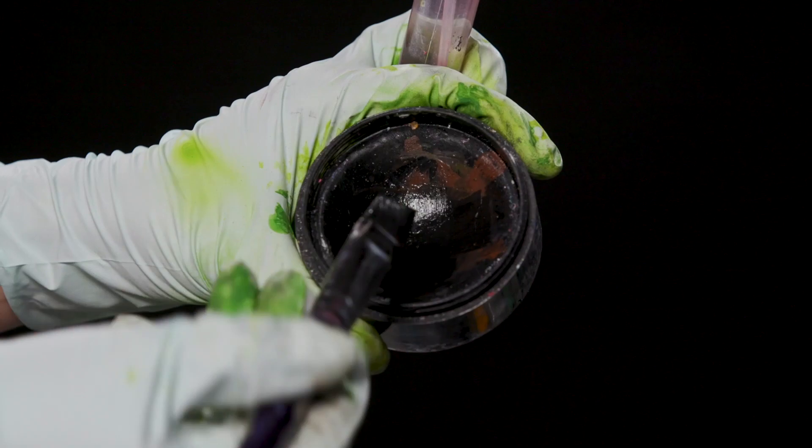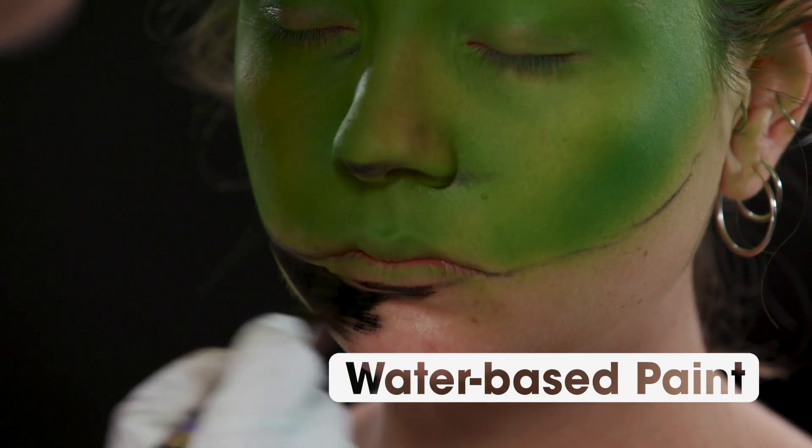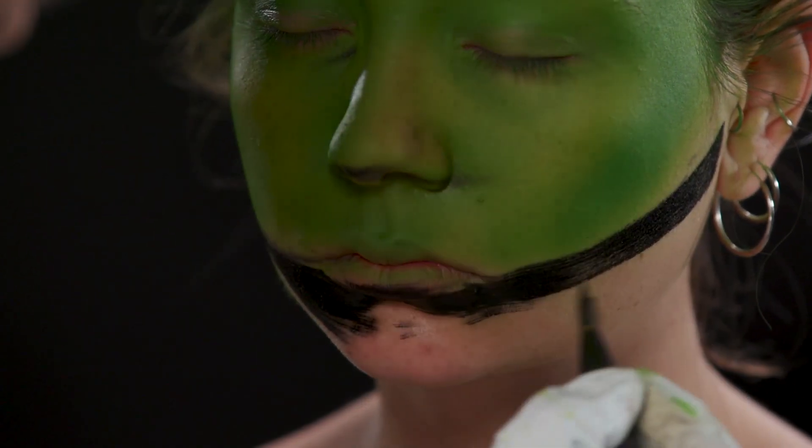Because this is a makeup illusion, I'm shortening out the model's face to look like the round face of Yoda.